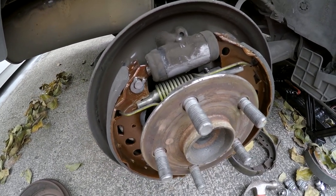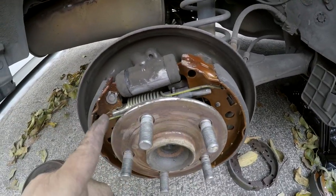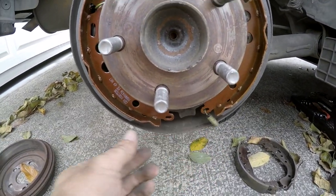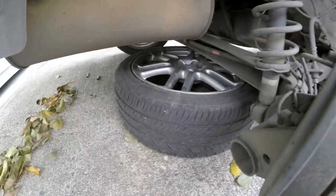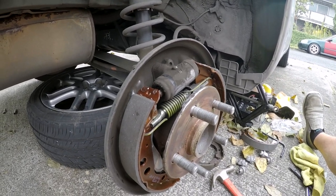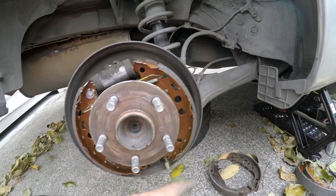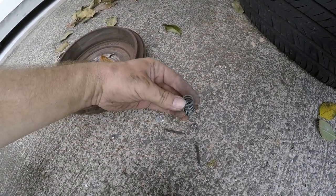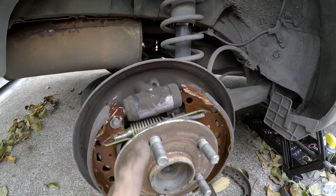After fighting with it for quite a bit, I finally got the new shoe assembly in. The spring looks good. Now I'm going to put this larger spring on. Unfortunately it started raining so I have to be careful with the camera. I'm just going to work in reverse order — everything looks pretty good. I'll put this spring on and then get these retainers back on here.